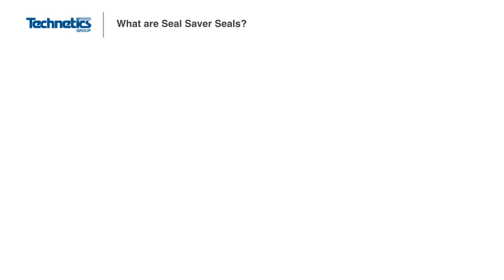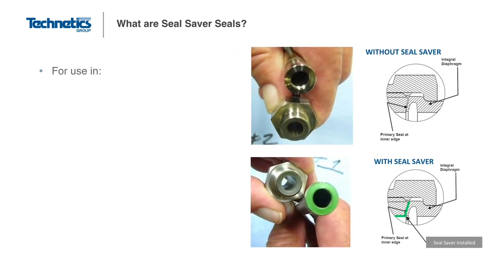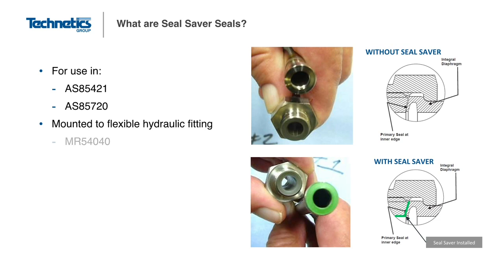The last type of machined seal is called the Seal Saver. The Seal Saver is used as a replacement or repair seal for hydraulic tube fittings. The original sealing area in the tube fitting can become damaged with repeated use and begin to fail or leak. The Seal Saver uses a soft PTFE coating and can easily seal in the damaged area, extending the useful life of the hydraulic fittings and providing a big cost savings to the customer.